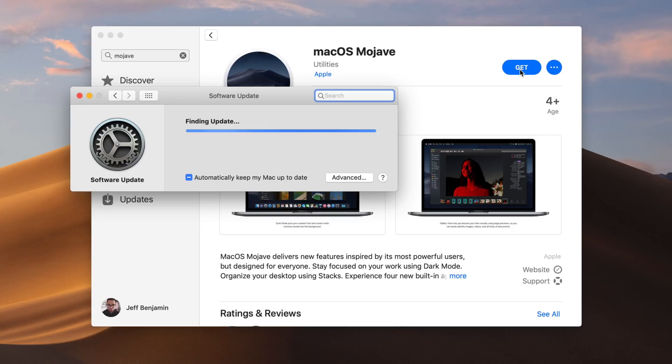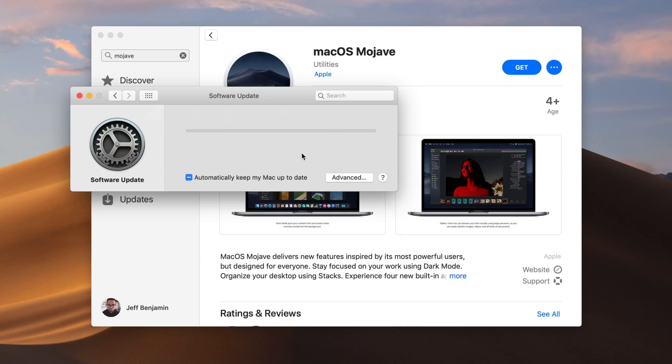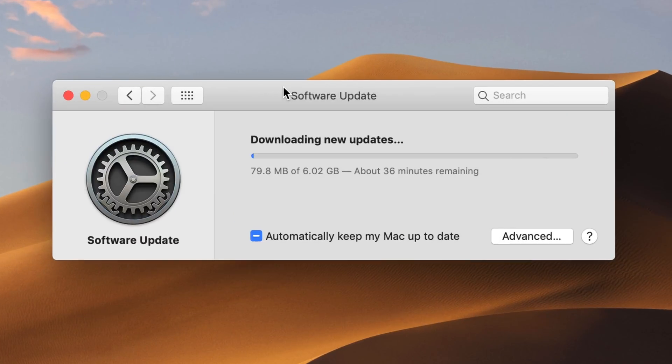It will download the macOS Mojave installer to your Applications folder, and this will take some time depending on your internet connection, so just be patient throughout this process. If you're running macOS High Sierra, your download situation may look a little different than you see here because I am already running Mojave, but the end result is still the same — you're still going to download the macOS installer so that we can take the next step.